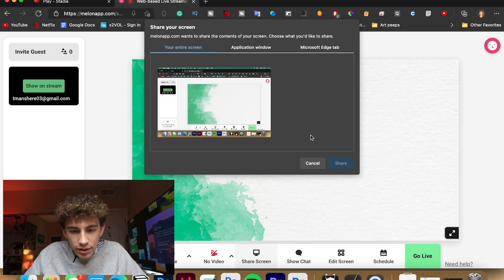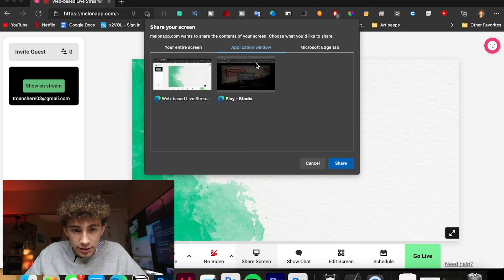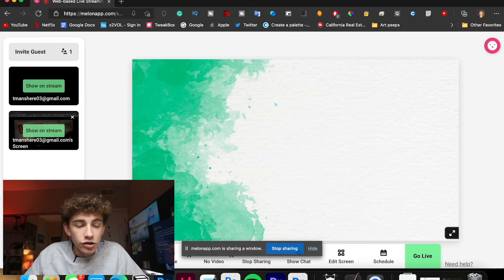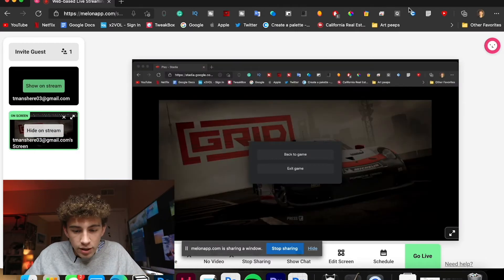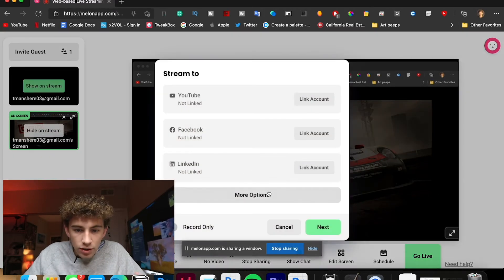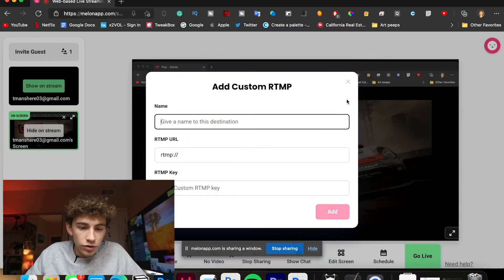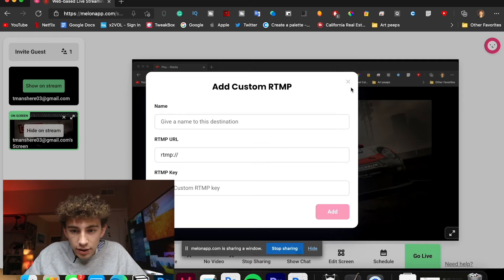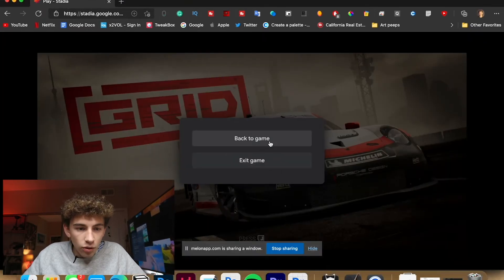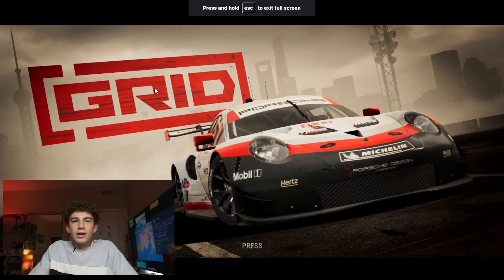It does have my audio. Now we can hit Share Screen and then choose a specific application window — we're going to add Stadia to that, hit Share, and now the Melon live streaming service can see that window. We hit Show on Stream right here and it can see that window. Then we hit Go Live and we can go live to YouTube, Facebook, LinkedIn, and there are all these other options including a custom option so if your service isn't listed you can still get it up and running.